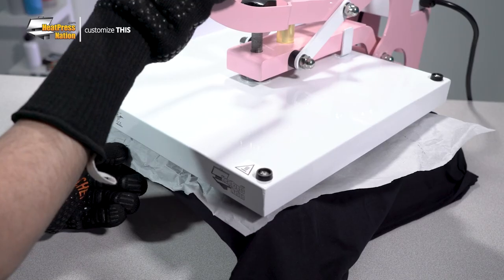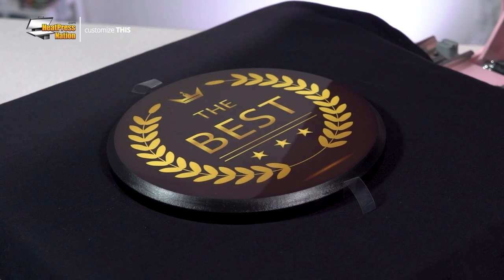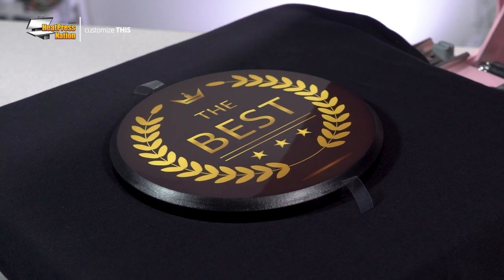Once the time reaches zero, open your machine and allow the transfer to cool down for a moment. After waiting, you can quickly peel the transfer on the center and your round plaque has now been sublimated.